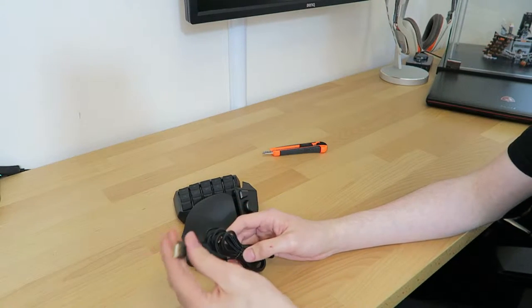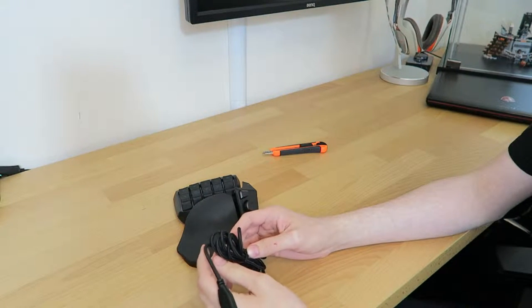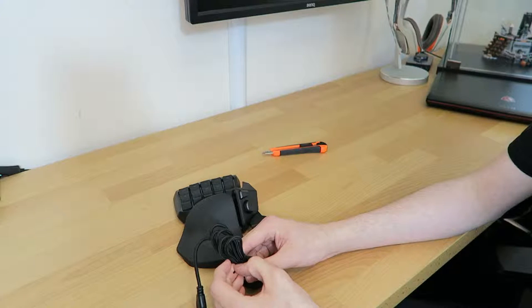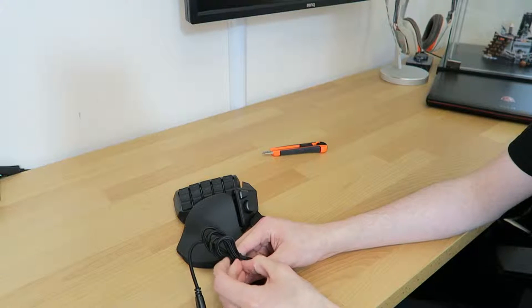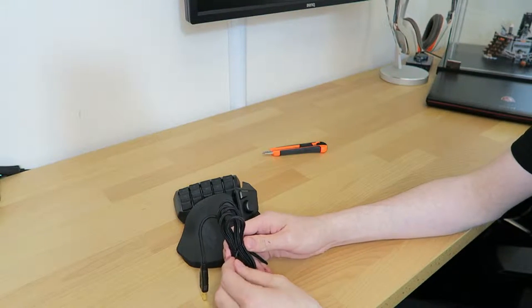We have a USB — by the looks of it, it's a standard 2.0 port on a nice Razer braided wire. One thing Razer do very nicely is protecting their wires. I've had a Razer Nago 2012 edition — still going perfectly strong. The cord's been damaged and bent, and it's still perfectly fine because of the plastic cover under the braid.